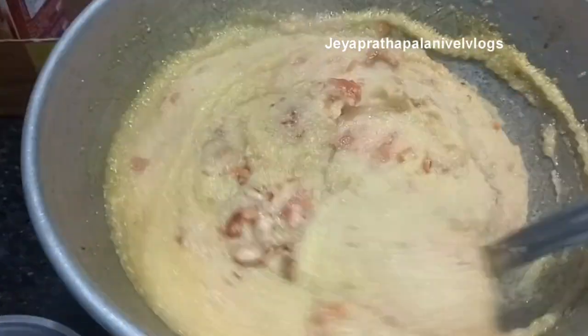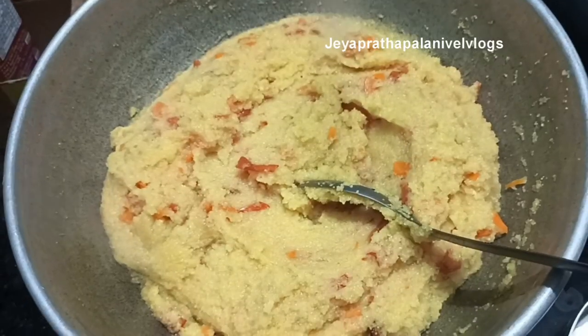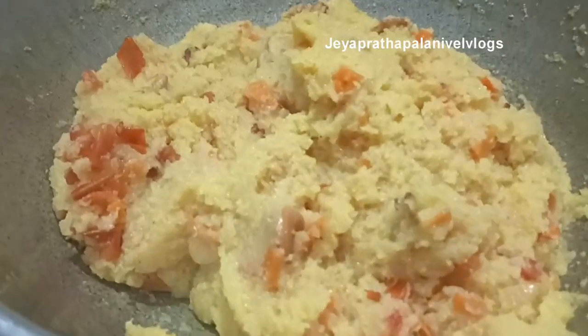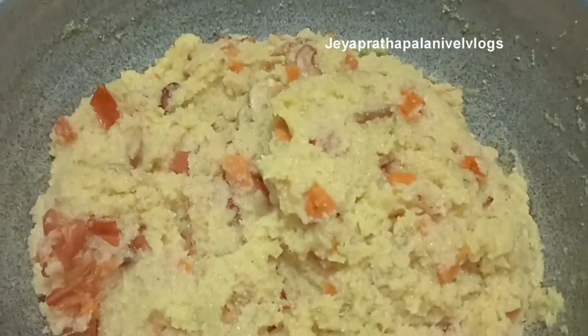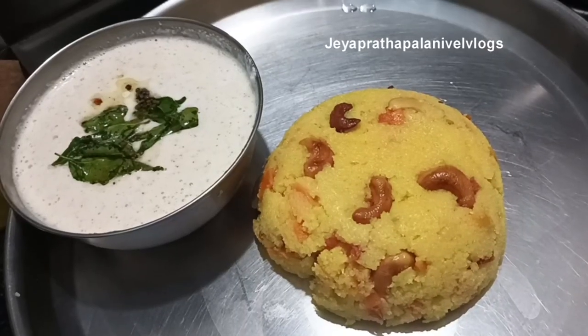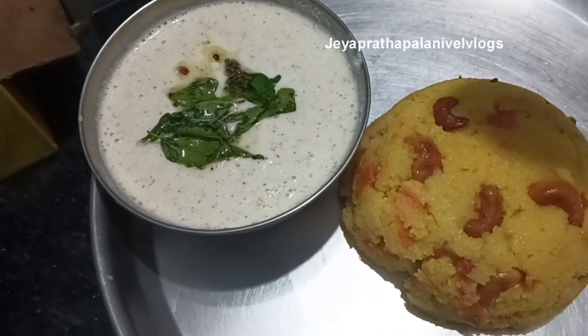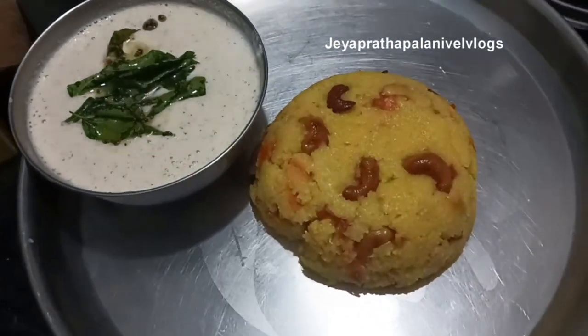Make sure the Rava is dry — make sure the Rava is dry. It is a good taste.